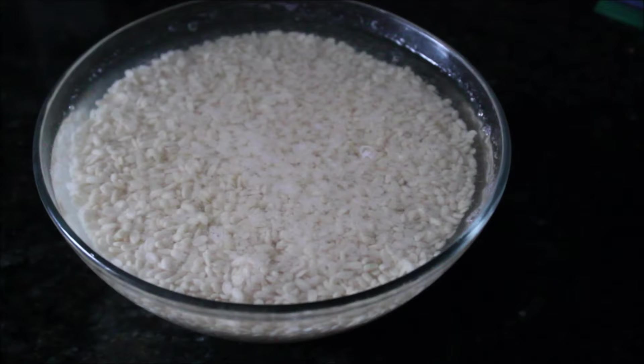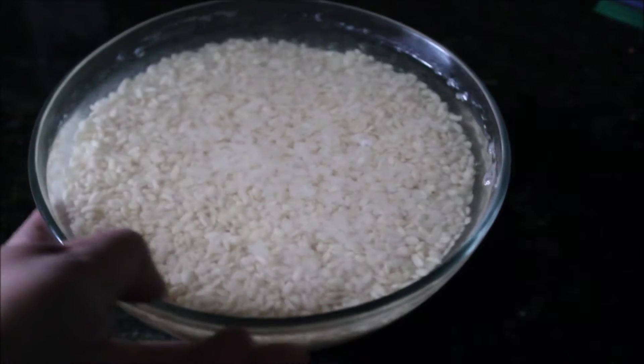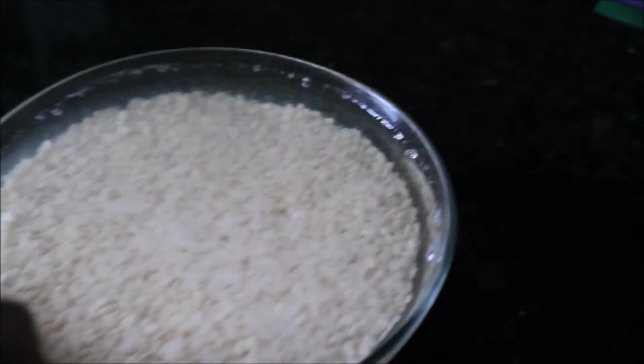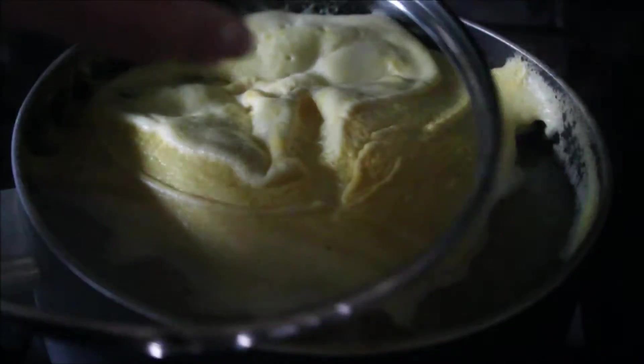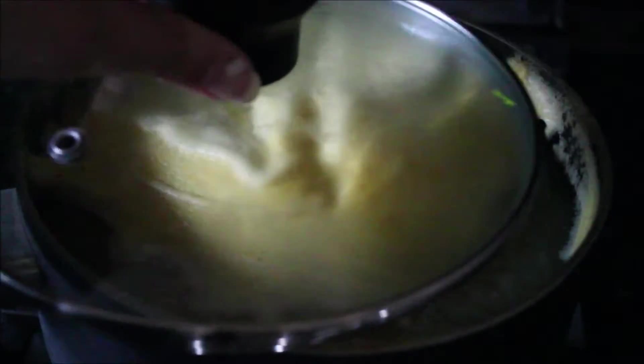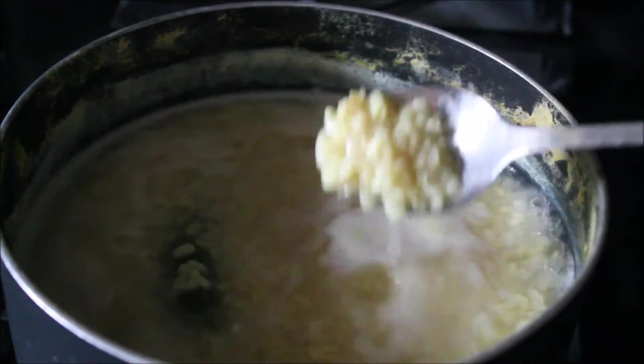For this recipe I washed and soaked the dal lentil for around one to two hours. Then I transferred the dal into a saucepan with some green chilies, some chopped ginger, turmeric, and salt, and let it come to one boil. After that I simmered it, covered, and let it cook until completely tender but not mushy.